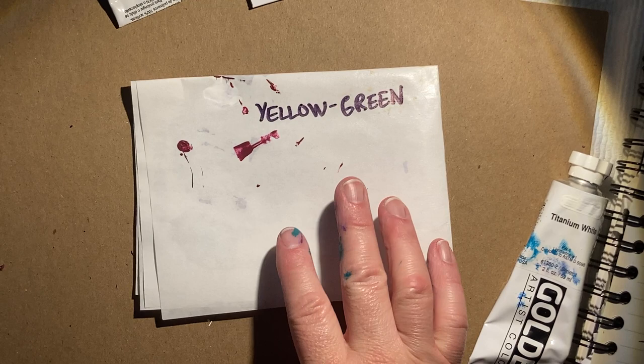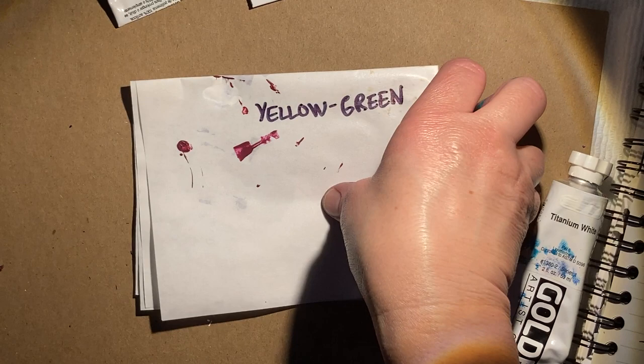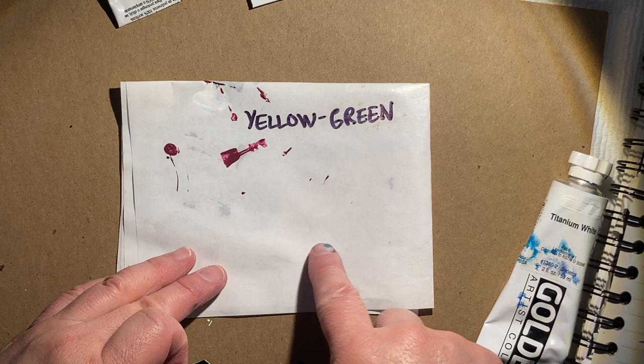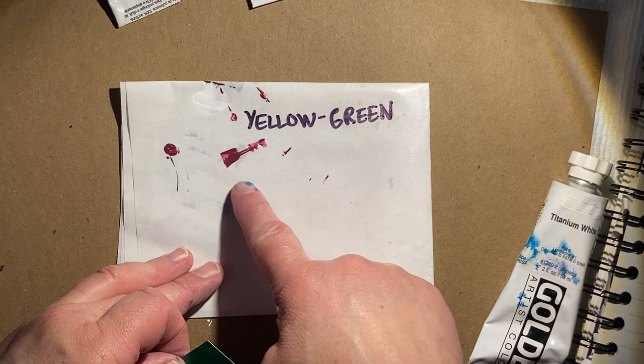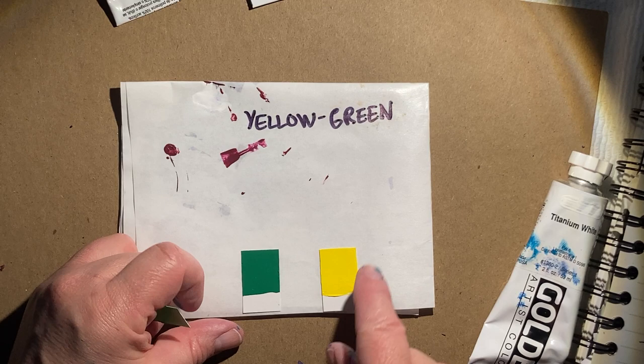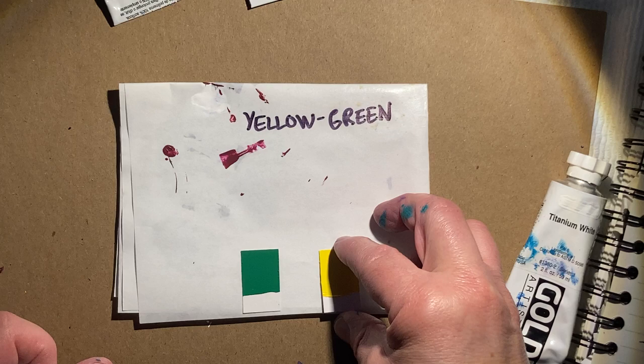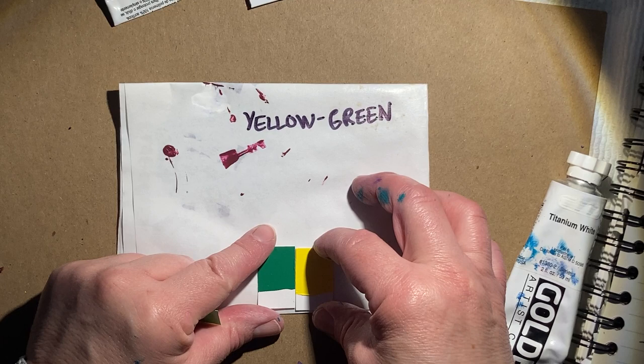We are finally on our last tertiary color, and that is yellow-green. I have just a small space here — ideally you don't want these other things nearby since they're very dry. I'm not going to mix near them to take any chances. Here is our green, and we are going back up to our yellow. We're going from a cooler color back into our lightest of all hues, which is yellow — our really warm hue.